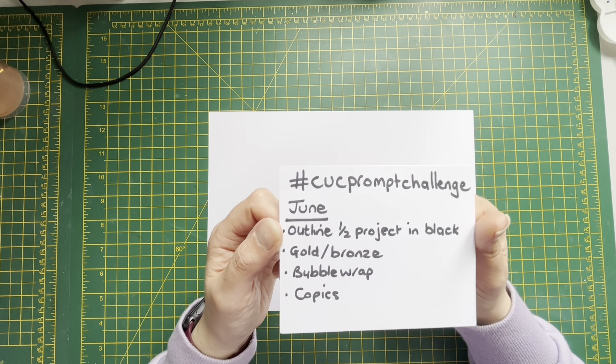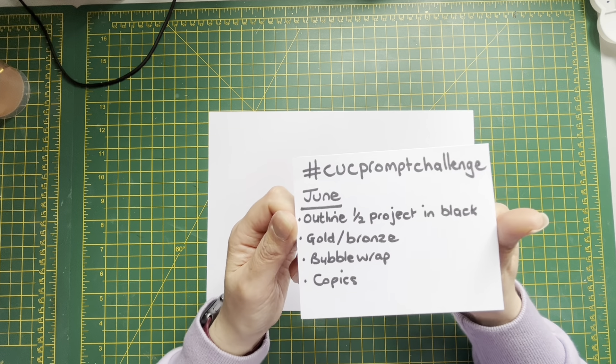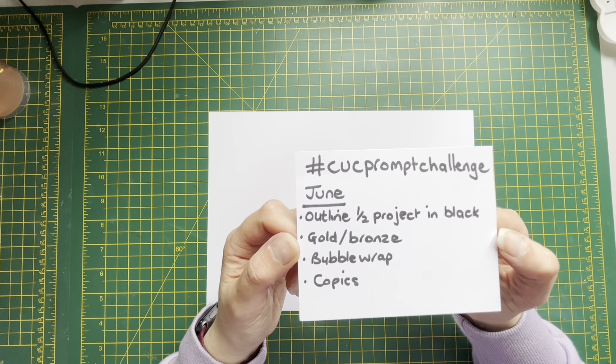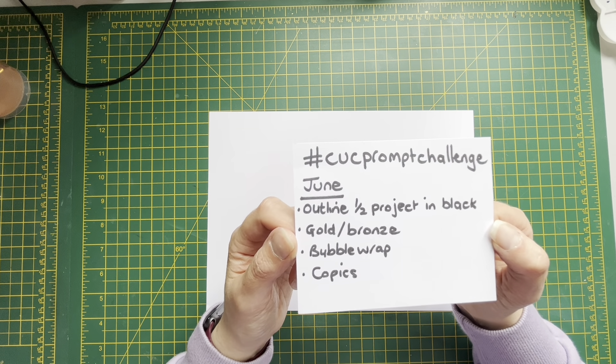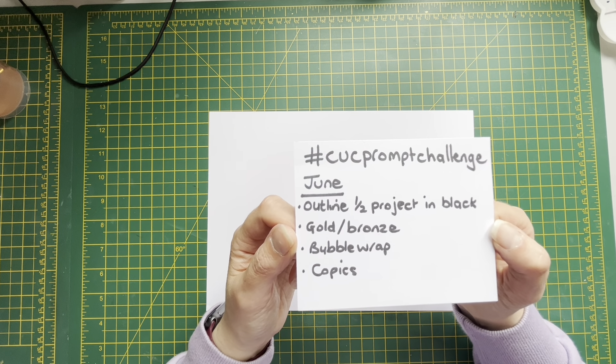Hello and welcome back to my channel. I've come on today to do the Cooking Up Crafts prompt challenge, which is hosted by the lovely Amanda. This month she's pulled some prompts out for June and they are: outline half the project in black, gold or bronze, bubble wrap, and Copics.